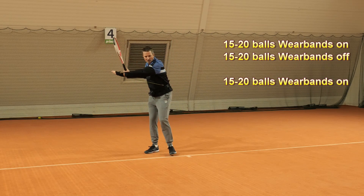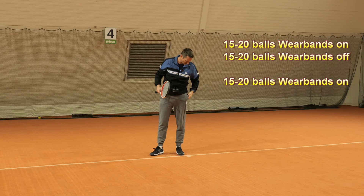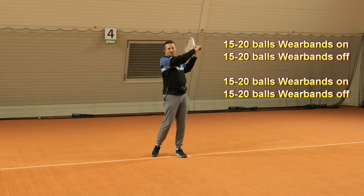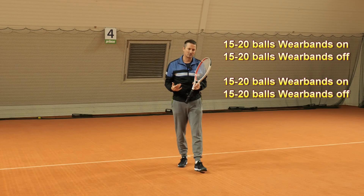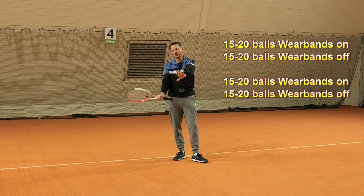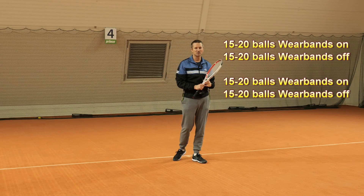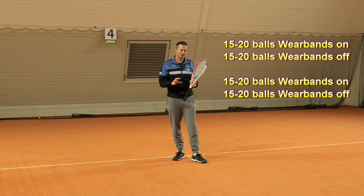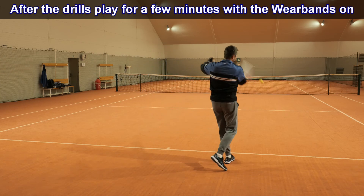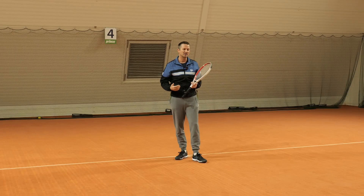After about 15 to 20 balls with the WearBands, I ask the player to put the glove in the pocket — just a few seconds — and then we want to see if they can maintain the sensation and do it better without help. We do another 15 to 20 balls without the band, then wear the glove again to stimulate the right muscles. That's the full set. For adult players I usually go for two sets; for juniors, three sets. One set means about 15 balls with and 15 balls without, totaling around 60 balls per correction session.